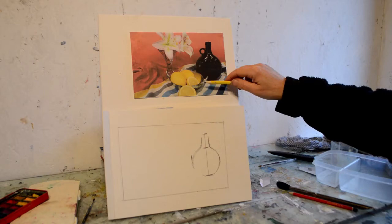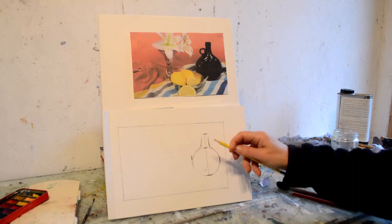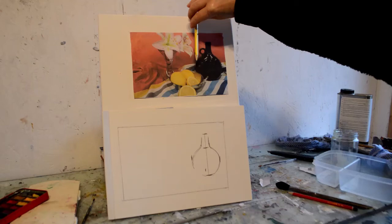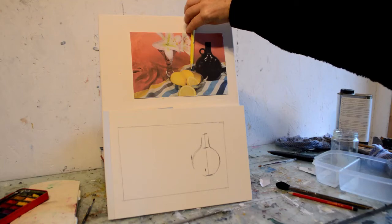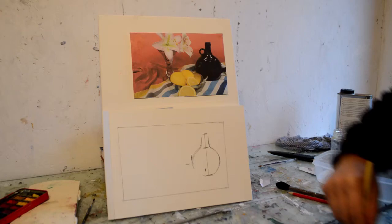I'm going to move on to this object here — this curry dish. I'm measuring where it starts. Finger there, pencil here, finger here, pencil there — so it starts about here. Let's see how far it is from the top and the bottom. I'm going to go from the top because of where my page is. I'm going to put my pencil here, my finger here — here's the pencil at the tip so I know where the top of that curry dish is. I'll do the same thing and just mark that in. All I'm doing is marking it in for now.